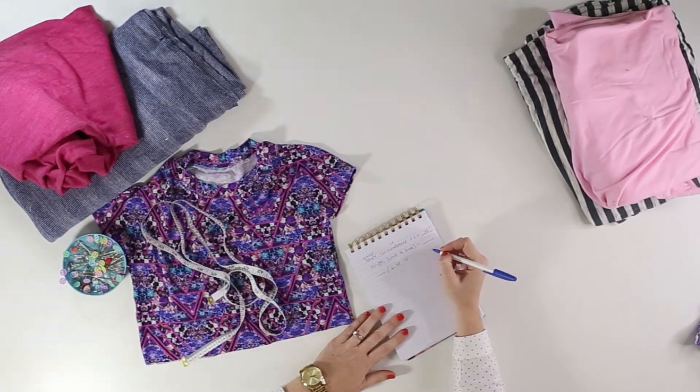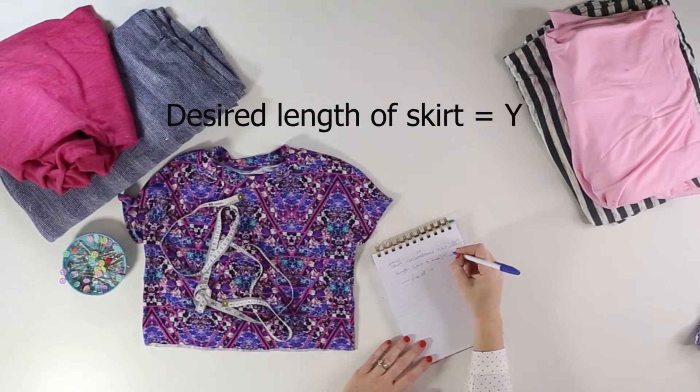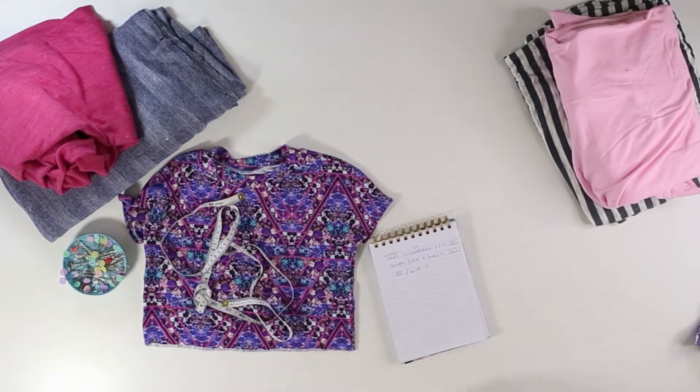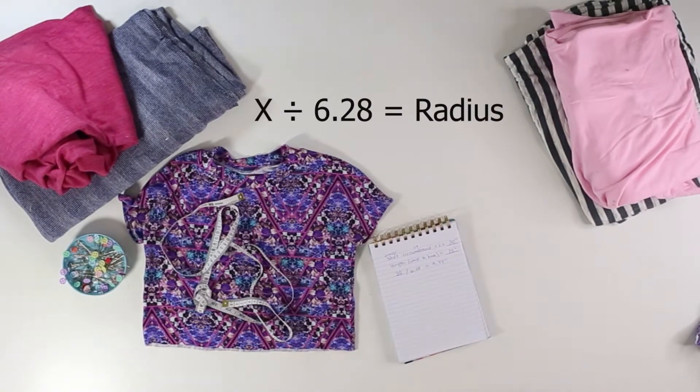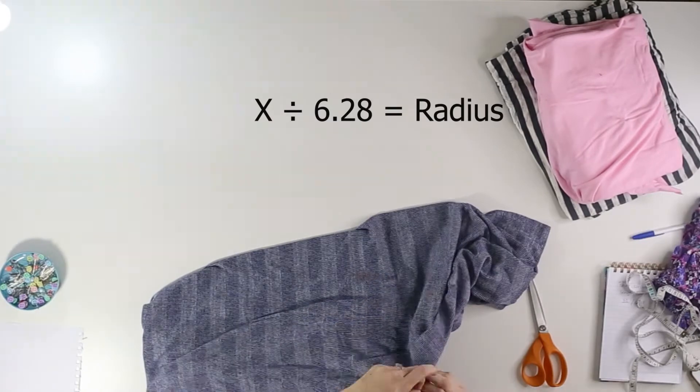Next, write down how long you want your skirt to be. I chose 15 inches to hit right at my 9-year-old's knee. Finally, divide that first measurement — the waist circumference plus 2 inches if desired — by 6.28. This gave me 4.77, which will be the radius of the skirt's opening.